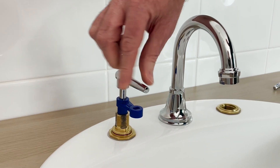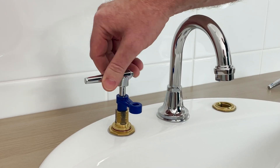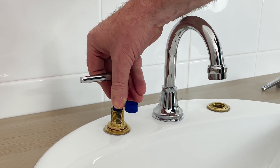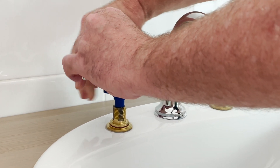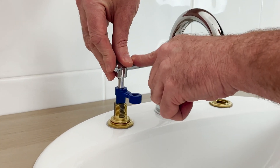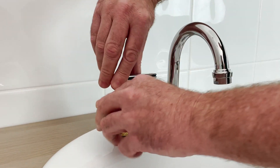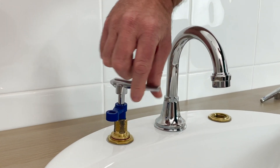There's our quarter turn tap. Now if we didn't want a quarter turn and wanted to make it a half turn tap, we can — unscrew the setting screw holding the spindle and now we've made a half turn tap.